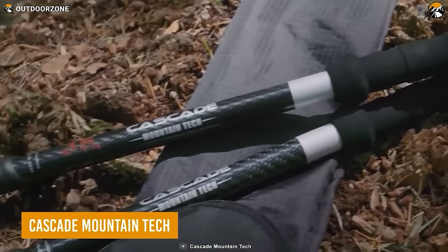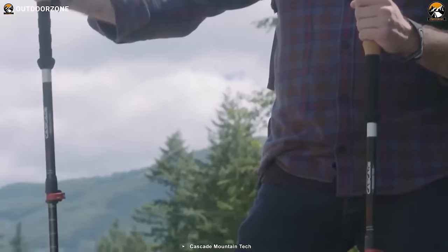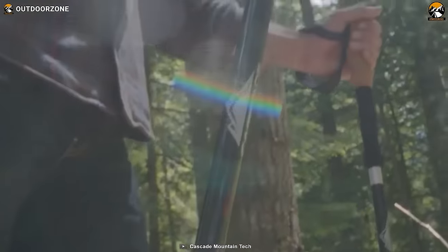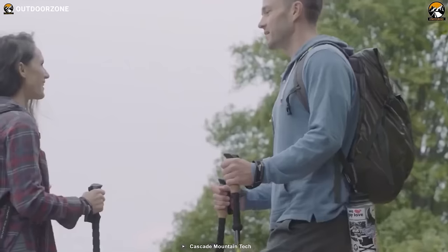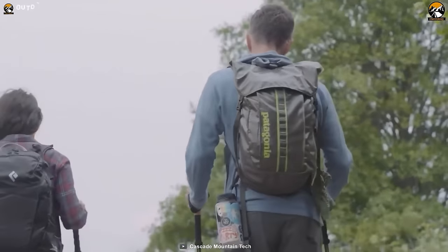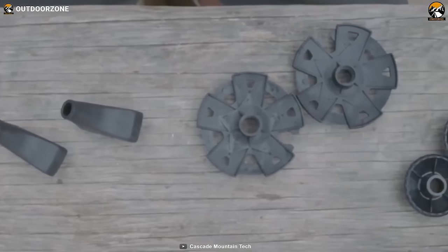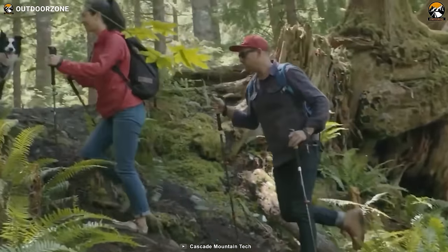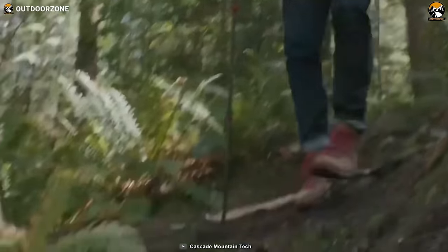Next on the list, we have the Cascade Mountain Tech Carbon Fiber Trekking Poles, a hiker's steadfast companions for conquering endless trails. Carved from carbon fiber, they become an extension of your own stride, effortlessly accompanying you through the most challenging terrains. The collapsible design mirrors the adaptability of the seasoned hiker, while the tungsten carbide tip secures unwavering traction on any path. These poles are accompanied by four sets of top covers, mud baskets, and snow baskets, ensuring your resolve remains unshaken regardless of the elements — from sun-drenched trails to snow-kissed peaks.